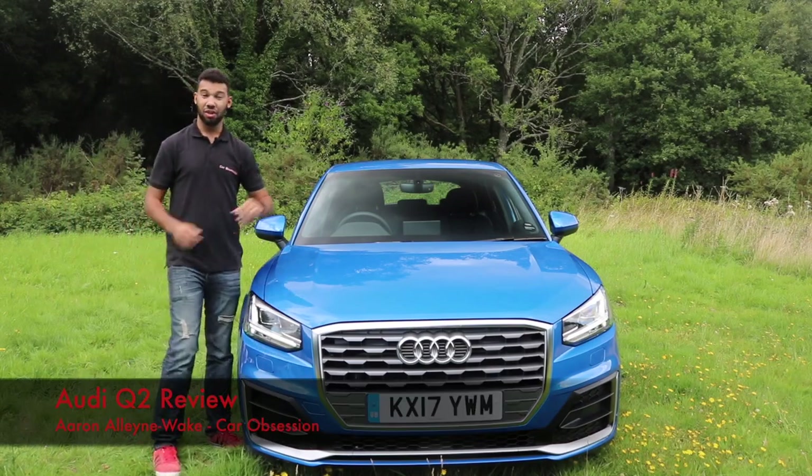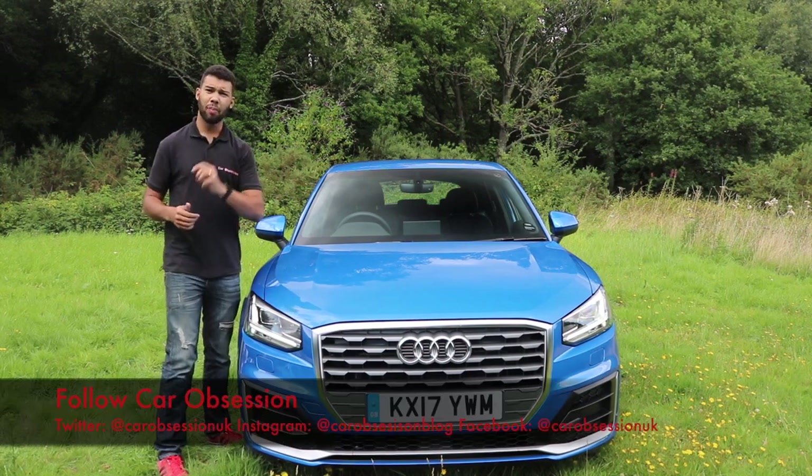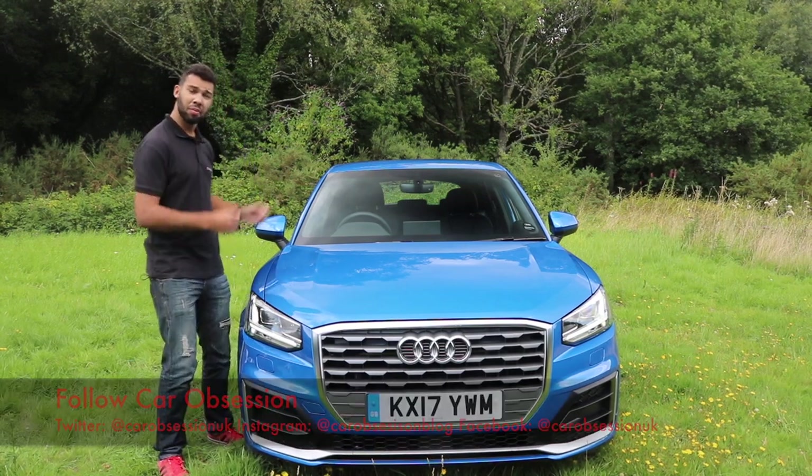Hello and welcome to the new Audi Q2. It's the smallest and latest model in the Audi Q range, but is it a compact SUV worth having? Well, let's find out.